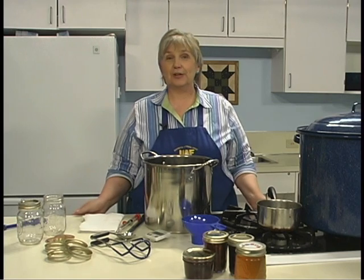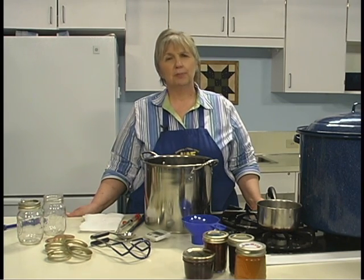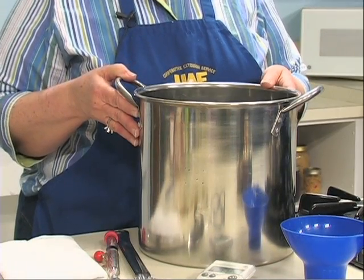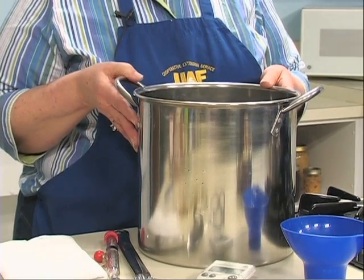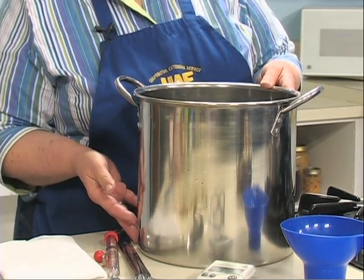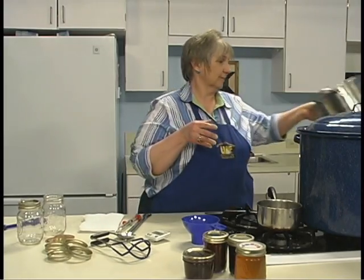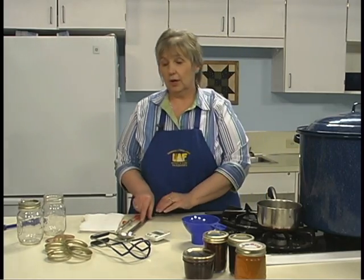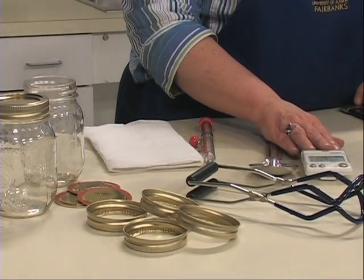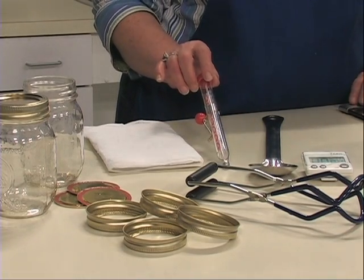Once you've gathered your ingredients — fruit, pectin, acid, and sugar — begin collecting equipment and supplies. A large kettle is essential for making jelly, at least eight to ten quarts capacity, so the jelly mixture can come to a full rolling boil without boiling over. You'll also need a large metal spoon, and a clock, watch, or timer to check your times, plus a cooking thermometer.